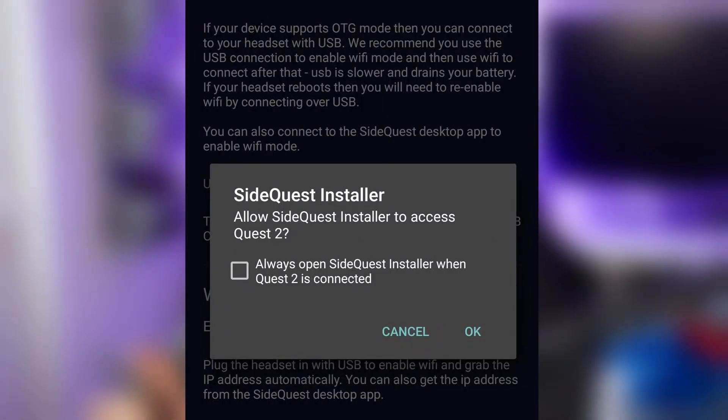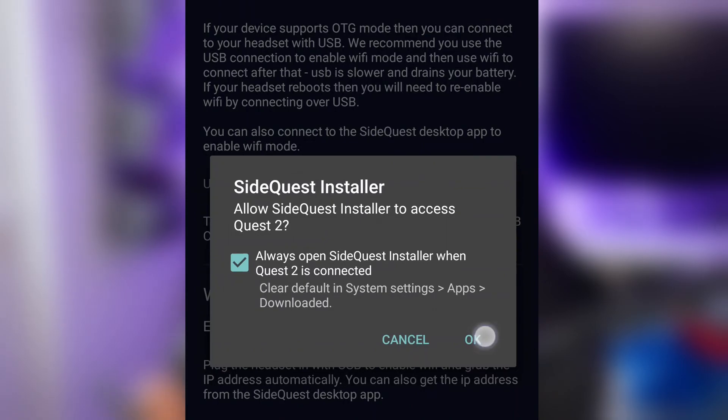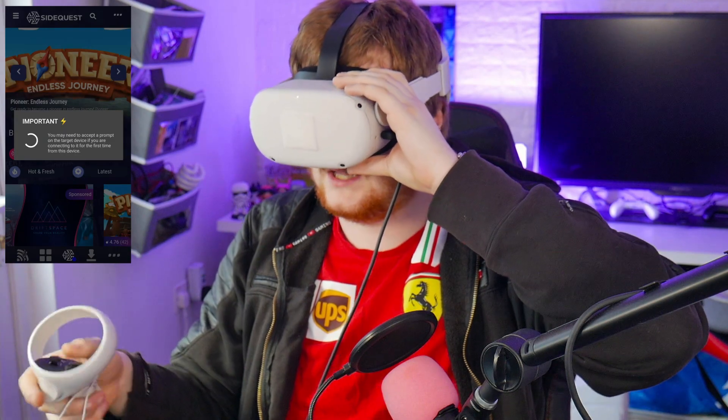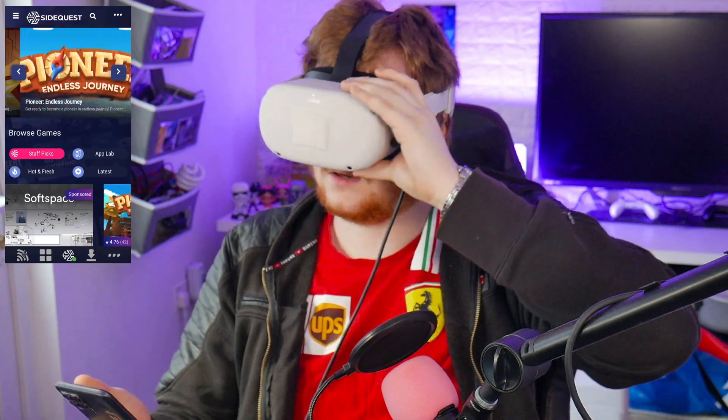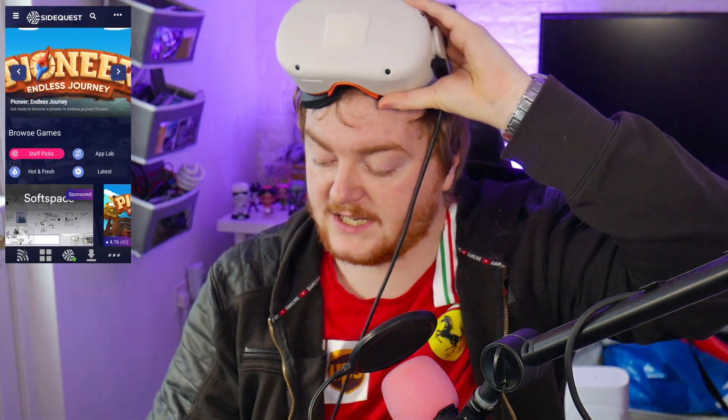With the SideQuest app open and OTG turned on, I'm connecting the phone again. It's done it — SideQuest installer. I accept the prompt in the headset saying 'always allow from this computer,' and we're definitely connected now.